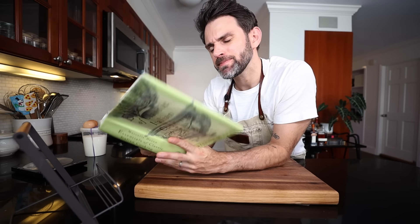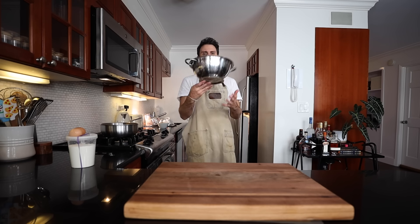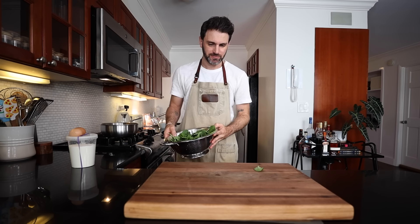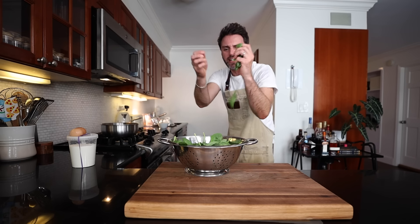Okay, so the thing with green pasta — I keep hyping this up, but I didn't really know it was a thing. Actually, now that I'm thinking about it, I've seen it plenty. Anyway, I never knew why it was green or how it is green, so we're about to find out what the mystery ingredient is. The mystery ingredient is spinach.